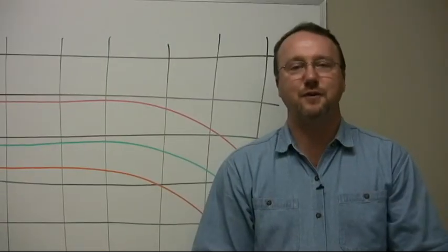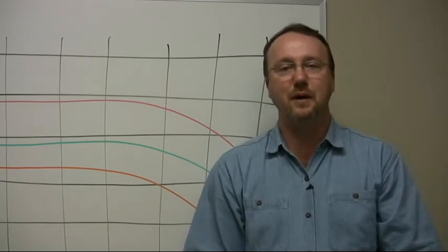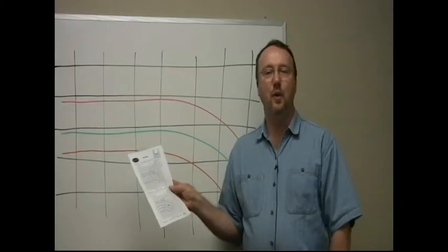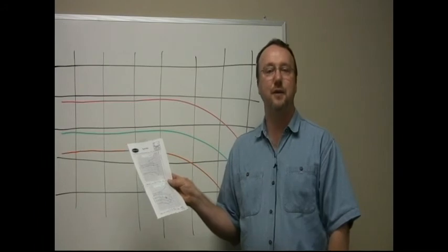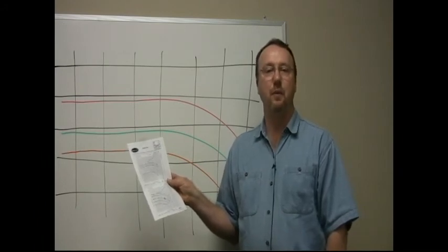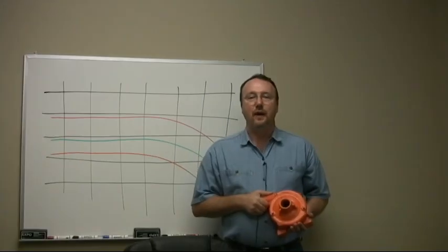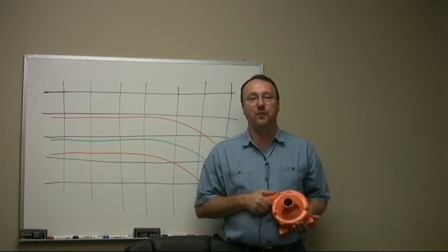The term that pump manufacturers use to describe a pump's performance in operating pressures and flows is called a pump curve. The pump curve is the result of a hydraulic engineer's test that shows the results of a particular pump's performance, stated in a term called efficiency. Your irrigation designer's goal is to pick and select a pump that will have the highest efficiency rating, and he or she will have many different pump curves to choose from.